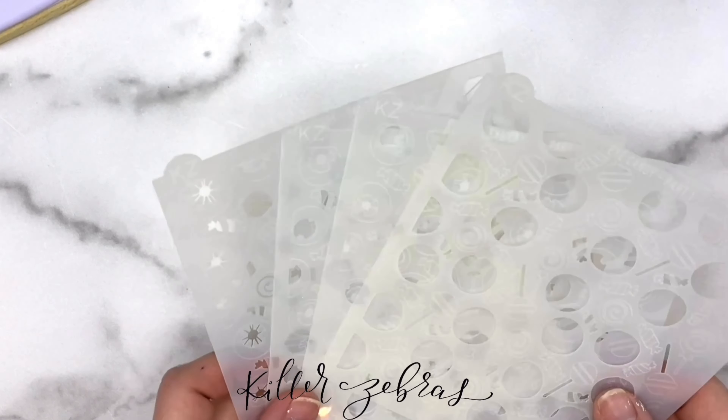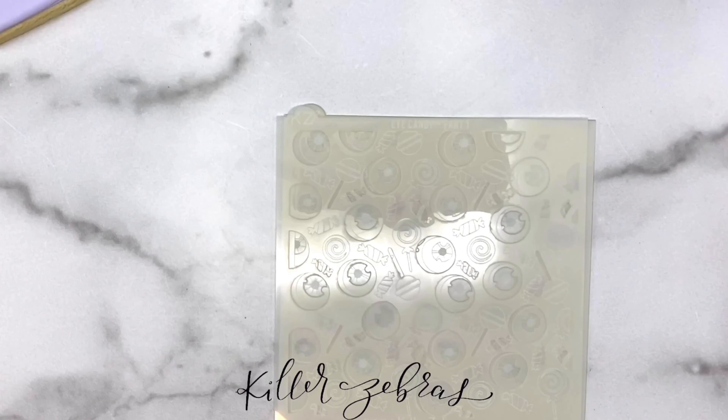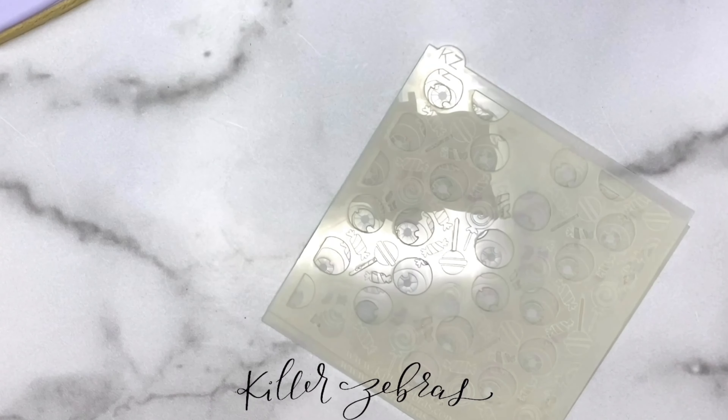Hey guys. I've had a lot of requests for a tutorial on my four-part Eye Candy stencil. I've also had a lot of requests for just a layered stencil in general and also something with white. So this one is perfect because it hits all the marks.